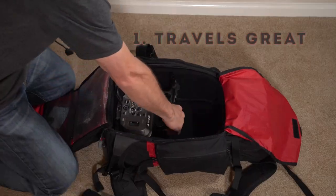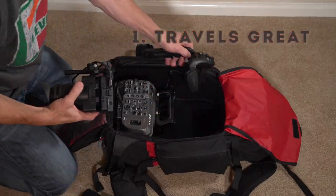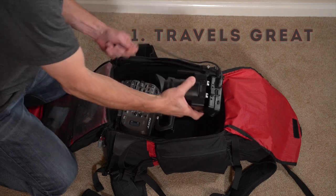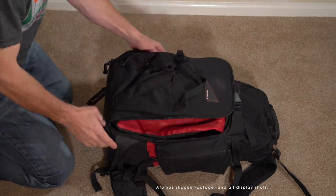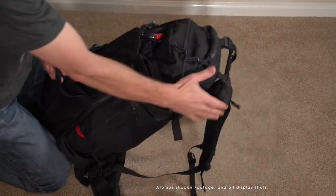Feature one: the camera travels well. It breaks down into a carry-on sized bag like this camera backpack. The grip remote, viewfinder, and mic holder come off easily, and with a tool the top handle can come off.